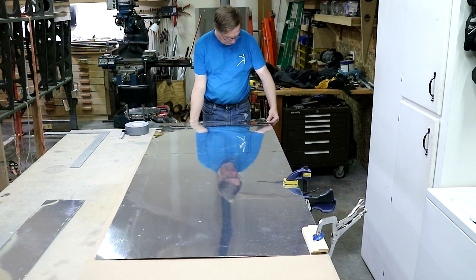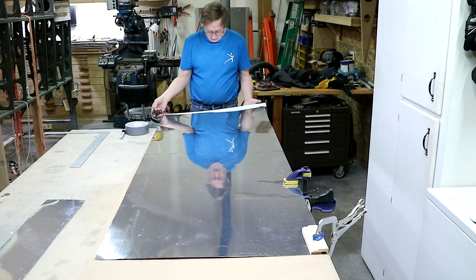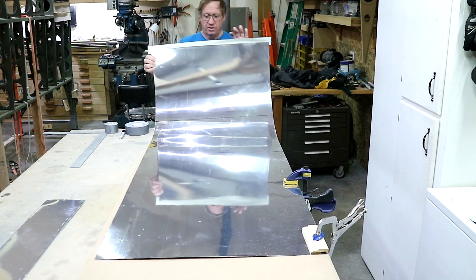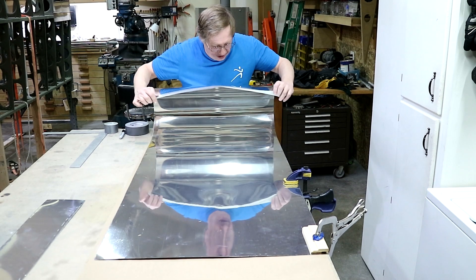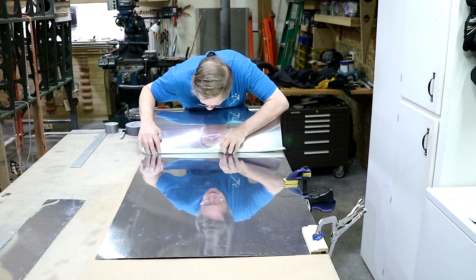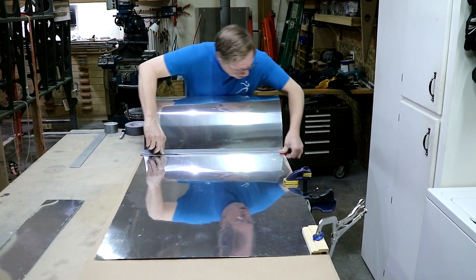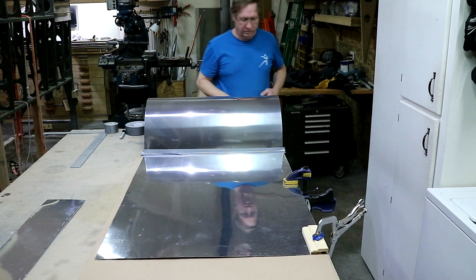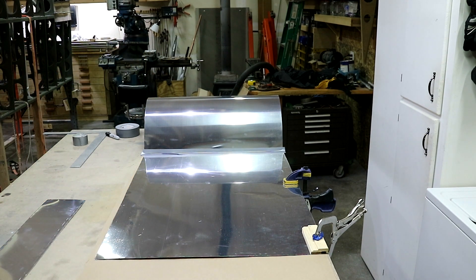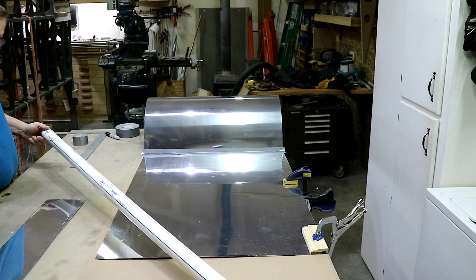I'm going to take some duct tape and put it on the end of the sheet. Now I'm going to bend it over to this line. I kind of peeled the duct tape back so I can see what I'm doing — try to get that to just touch the line. That looks really good. Now I need my pipe. The pipe is just a one and a half inch piece of PVC schedule 40 pipe, nice and straight.